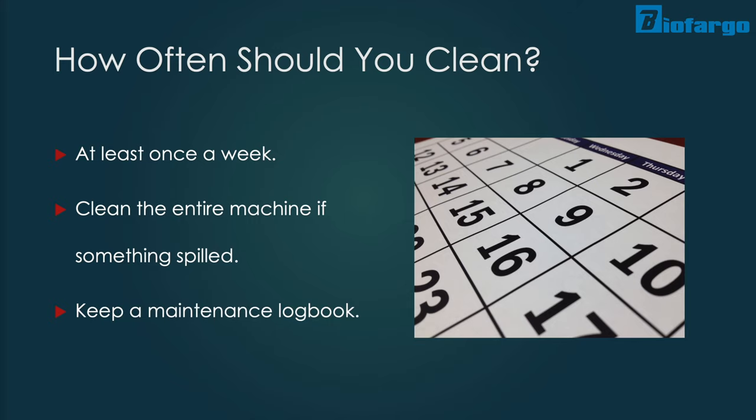It is also important to keep a centrifuge cleaning logbook, especially if the machine is shared. Having someone in charge of monitoring the state of the centrifuge seems like tedious work, but can save you a lot of hassle and money in the long run.